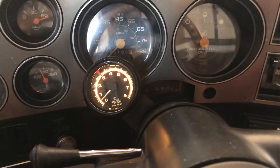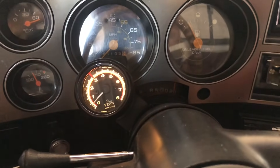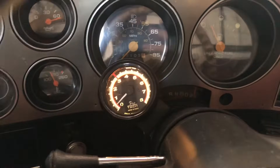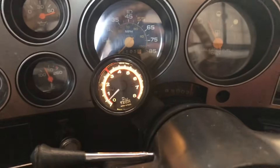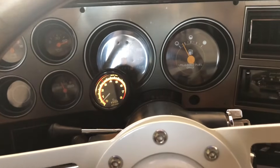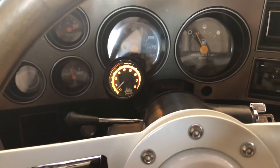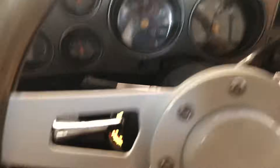I plugged the IAC back in and disconnected the battery for 30 seconds to reset any codes that could have been stored in the ECM from having it unplugged. As you can see, we're in gear — actually in first — and we're hovering around 450–500. So that's helped out tremendously. I took it for about a 30-minute test drive with the AC on, and anytime I pulled it to a stop sign it would idle about 500–550, so there's not too much worry about it stalling out on me anymore.